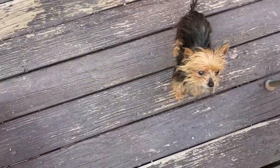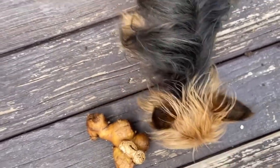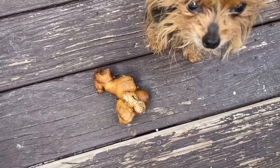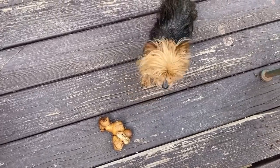What would you rather have — a piece of ginger or a piece of broccoli? Turns out she wants the broccoli, not the ginger. Okay, we know what she likes. Bye-bye!